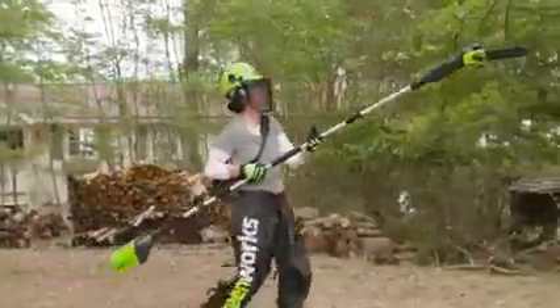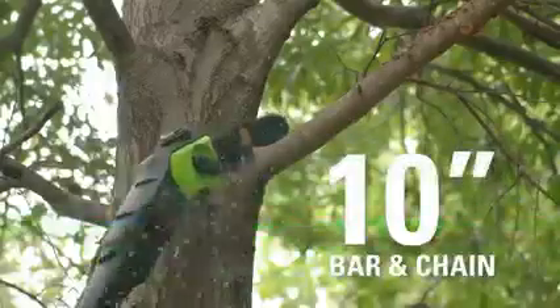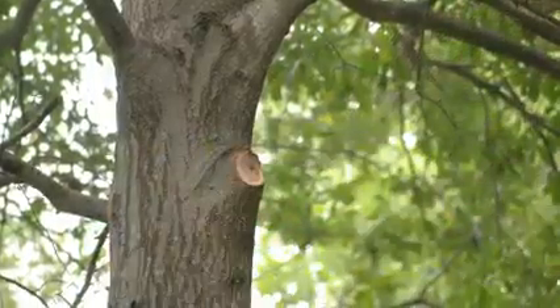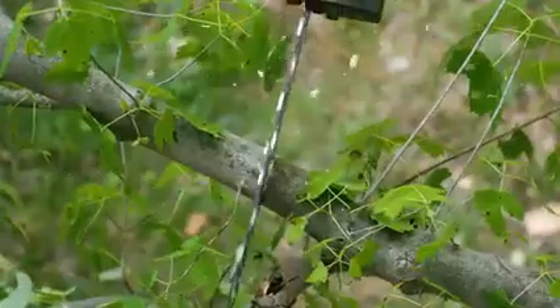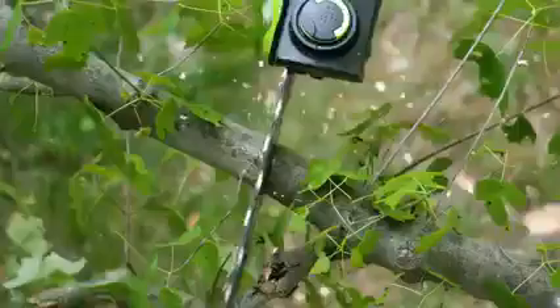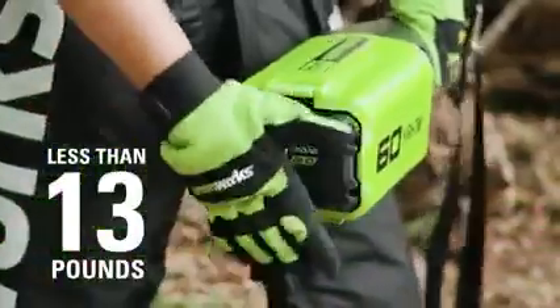The 60-volt, 8-foot cordless pole saw is great for reaching those limbs high above the ground. The 10-inch bar and chain is ideal for thick branches and limbs. The automatic oiler ensures the continual and long life of the bar and chain, while the translucent tank allows you to easily keep your eye on the oil level.